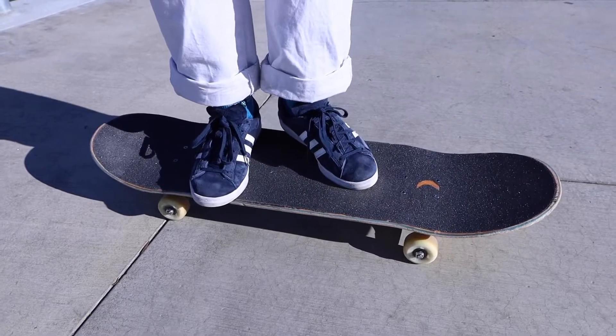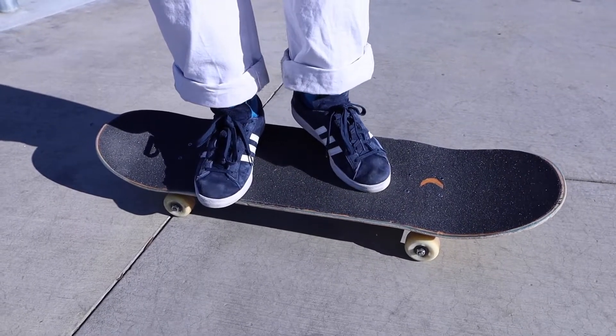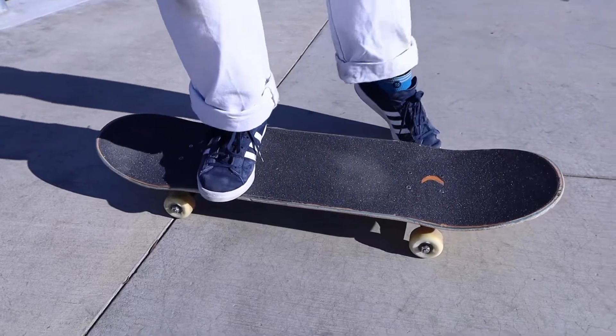And for the flicking motion, it's similar again to a kickflip, but where for a kickflip I would flick more off the corner —